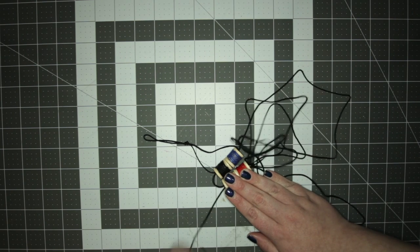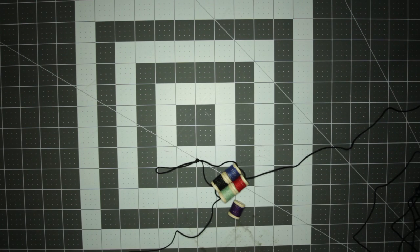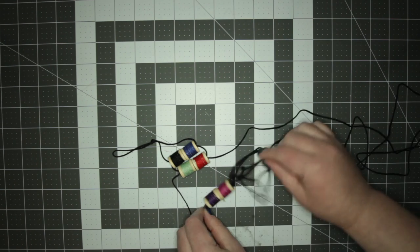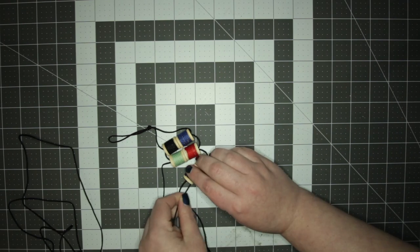Keep adding rows of spools until you reach your desired length. Once you reach your desired length, tie a knot at the end so that it is tight and your spools do not come loose.